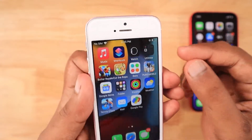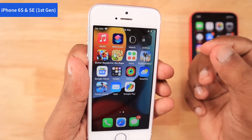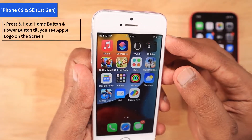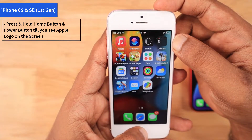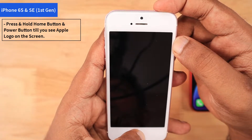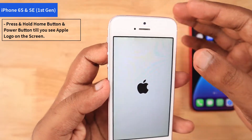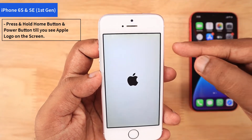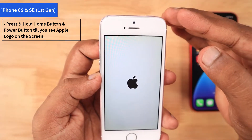The next one is iPhone 6s and SE first generation. If you're using either of those models, the way you need to trigger the force restart is press and hold the home button and then the power button till you see the Apple logo on the screen. Right now in my hand, I have an iPhone SE first generation. As you can see, after holding it for five to six seconds, it automatically restarts. When you see the Apple logo on the screen, you can simply release the buttons.